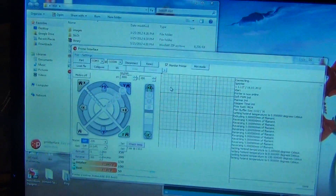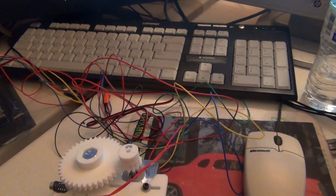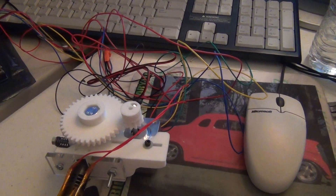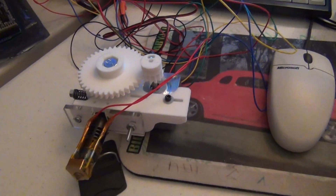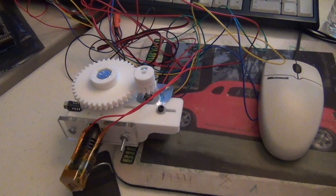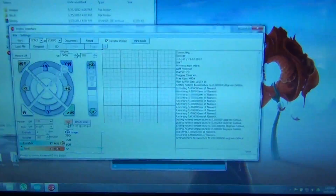Just to show you that the extruder works. It's forward and then we got reverse, so I can back it out if I need to. I'm going to max it out and hit it at 230. Not going to be much to see there.